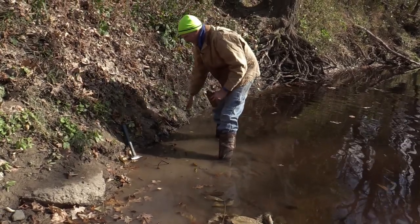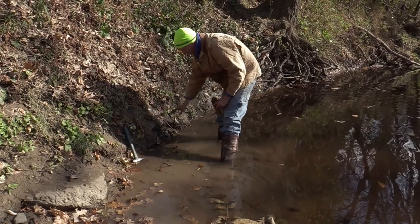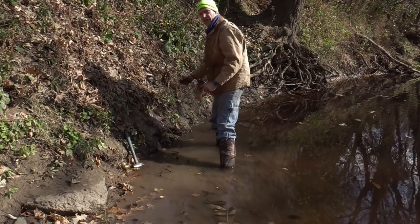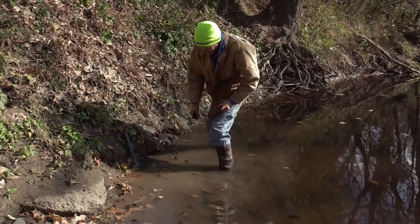Coons are traveling this bank — there's a lot of tracks. They'll smell that, get up on their hind legs sniffing in there, step on that trap, and get caught. Quick, easy set.